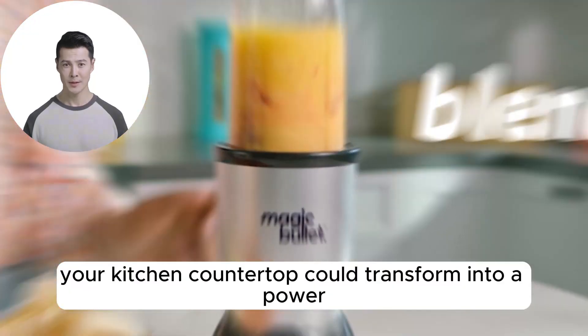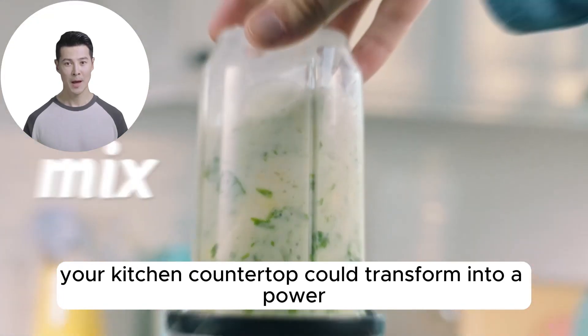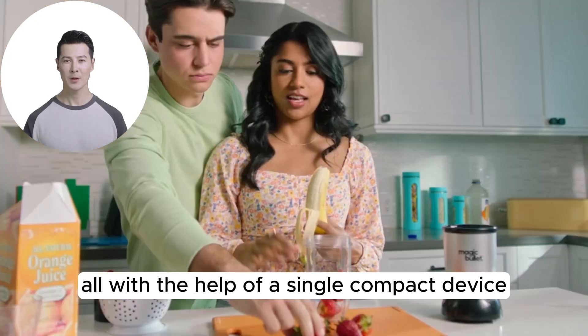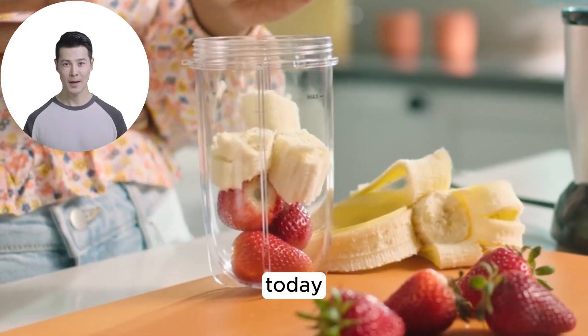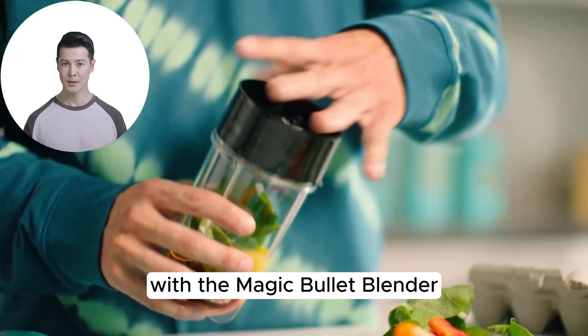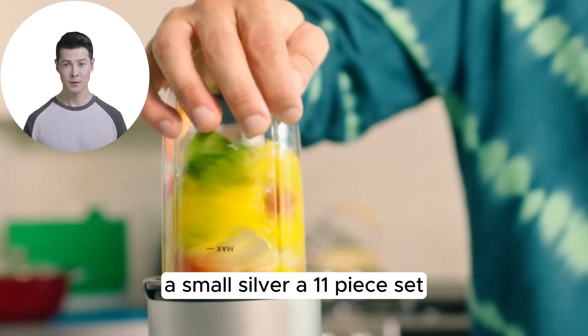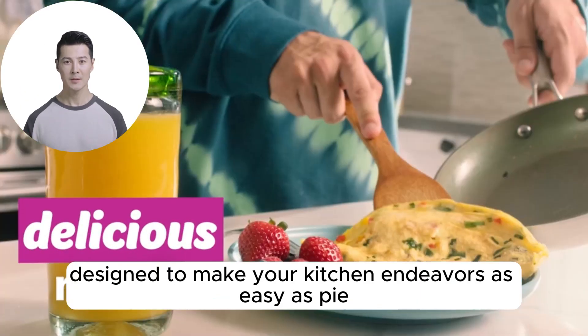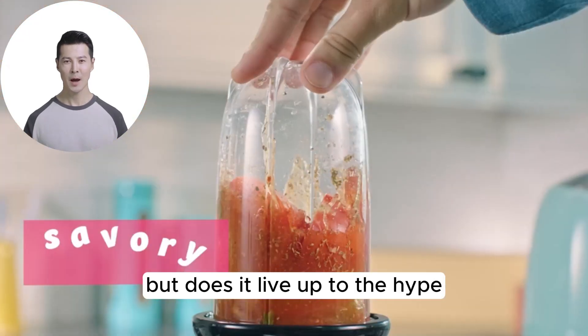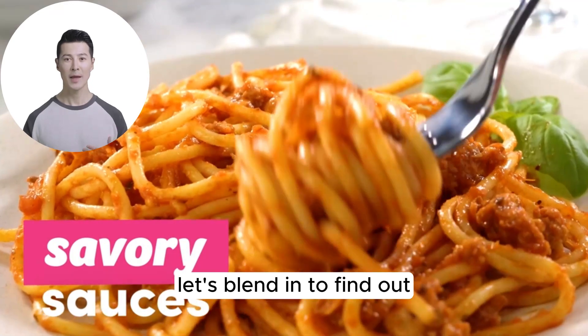What if I told you that your kitchen countertop could transform into a powerhouse of culinary creativity, all with the help of a single, compact device? Today, we're diving into the world of effortless cooking with the Magic Bullet Blender, a small, silver, 11-piece set designed to make your kitchen endeavors as easy as pie. But does it live up to the hype? Let's blend in to find out.